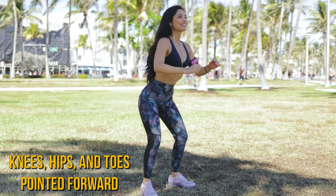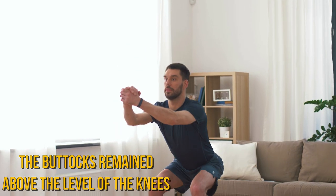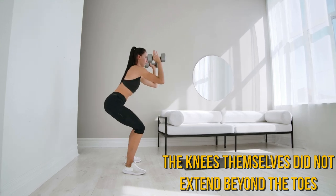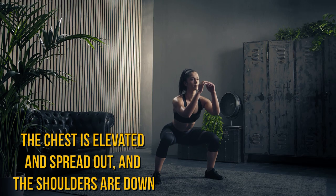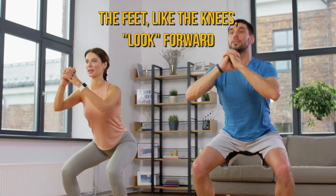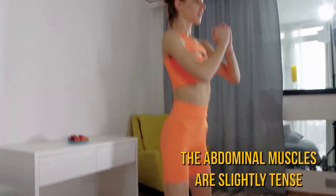At the end of the exercise, it's important to feel some muscle fatigue to make sure the muscles are trained effectively. Also make sure that knees, hips, and toes are pointed forward. The buttocks remain above the level of the knees. The knees themselves don't extend beyond the toes. The chest is elevated and spread out and the shoulders are down. Back straight. The feet, like the knees, look forward. The abdominal muscles are slightly tense.